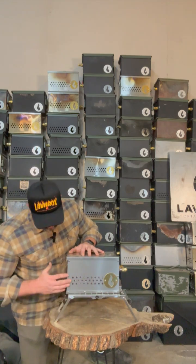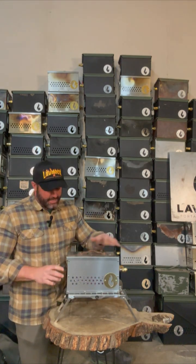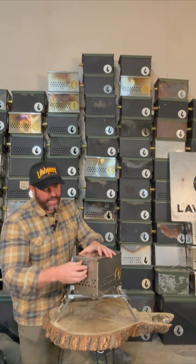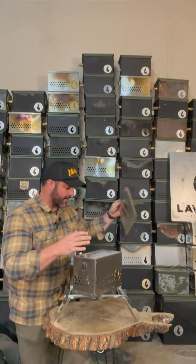On the front you have ventilation all the way around the box, and you also have a really sweet badge. On this side it's an easy, one-handed operation — spring loaded, so you just pop that up and off, and the box slides open just like that. The lid slides right off the box.